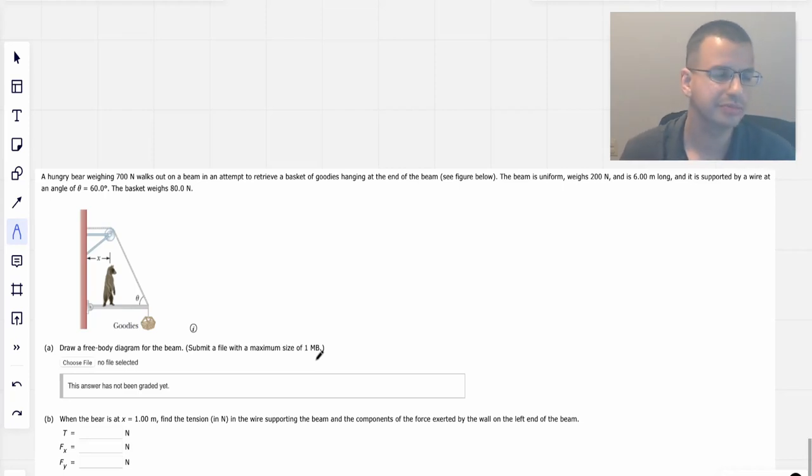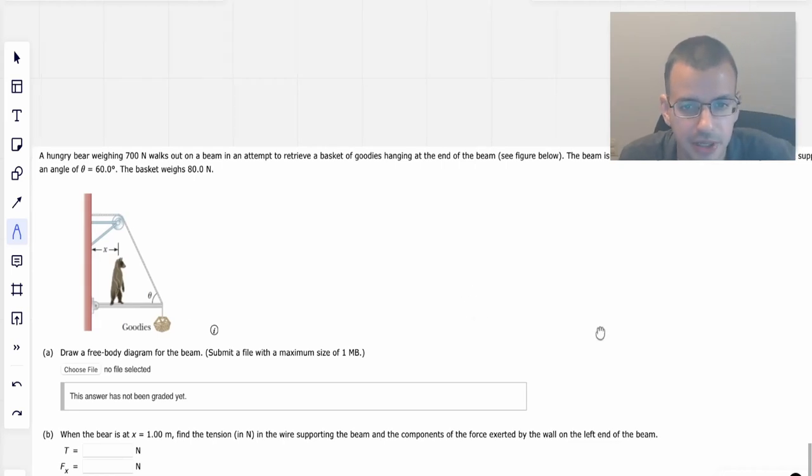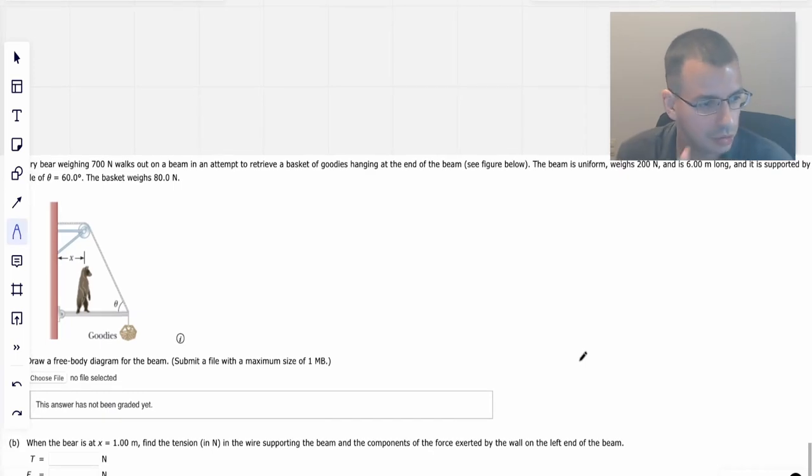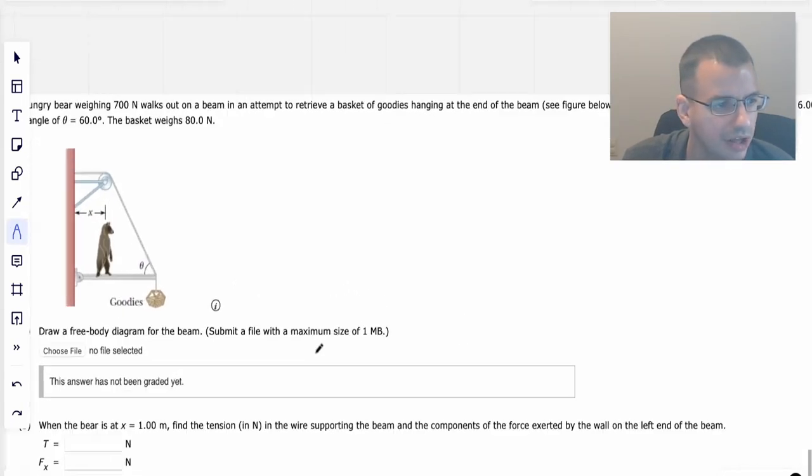A hungry bear weighing 700 newtons, 70 kilograms, about 150 pounds — maybe it's a small bear — walks out on a beam in an attempt to retrieve a basket of goodies hanging at the end of the beam. The beam is a uniform weight of 200 newtons, six meters long, and supported by a wire at an angle of 60 degrees.